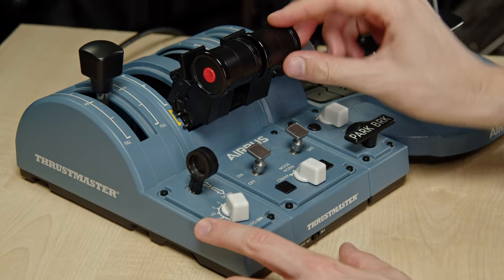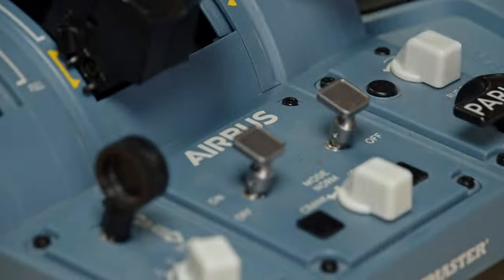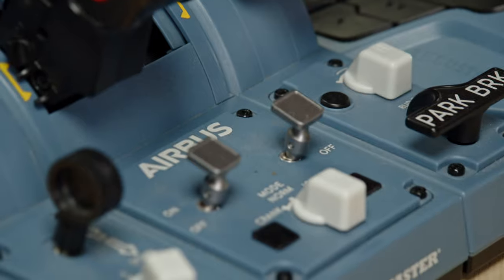The same applies to zoom speed control. The zoom is currently very fast, and if I bring the lever down, when I zoom, I get a very small, very slow movement. And if I move the zoom speed to maximum, I find the very high speed again. You can map plenty of other settings, but you get the general idea.